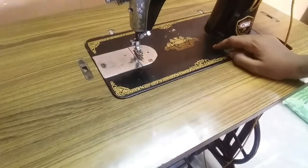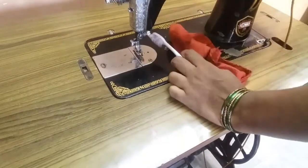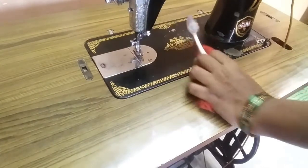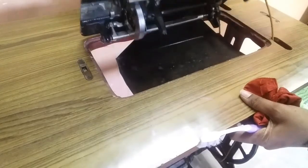Hello and welcome back to my channel. I am going to clean the stitching machine with a cotton cloth and a brush with machine oil. Let's see how it is done.